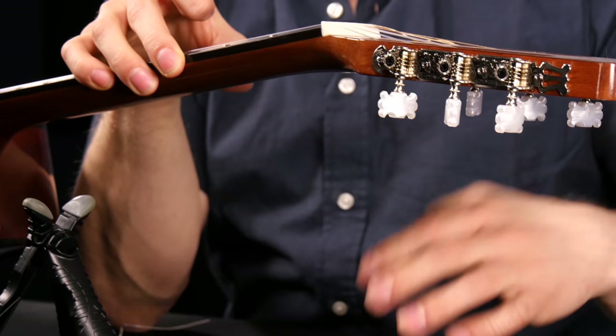Nylon strings take a lot longer to stretch out and seat themselves, so don't be concerned if this keeps going out of tune for a few days — it'll go less and less. That's it for changing strings on the acoustic guitar. Don't be afraid to try this for yourself. The worst thing that can happen is you break a string, so if you go buy strings, it's a good idea to pick up an extra pack in case. I'll see you in the next lesson where we're going to talk about guitar intonation.